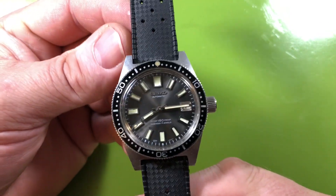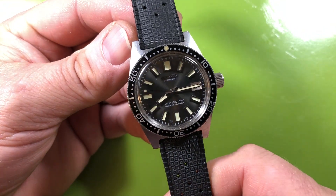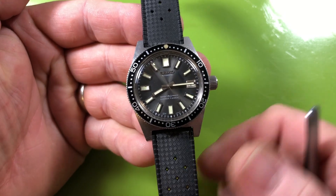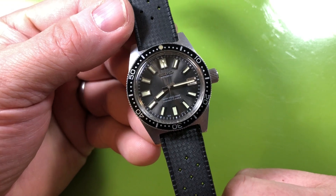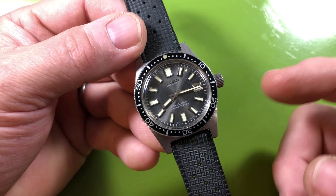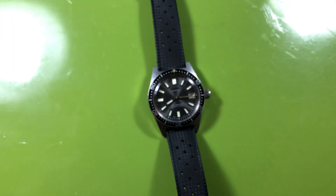It's got all new seals and I've rebuilt the crown. What a lovely watch. We'll talk more about it and go from there. This is probably the best 62 mas I've ever owned. I've owned a good number of them — I think about five — but it's been a long time since I owned one before this, and this is the nicest one of all of them.